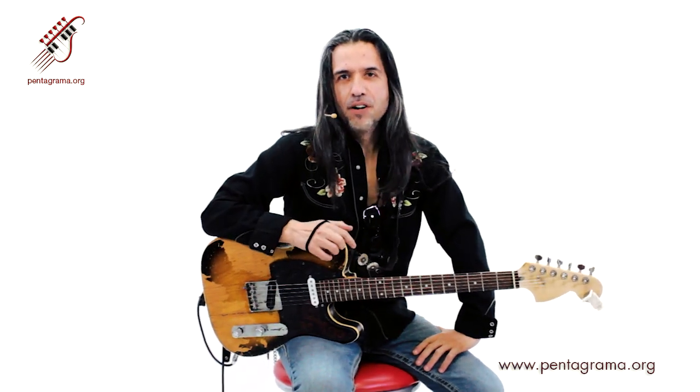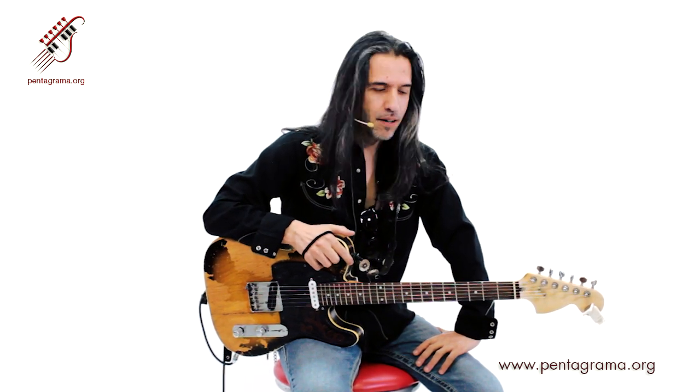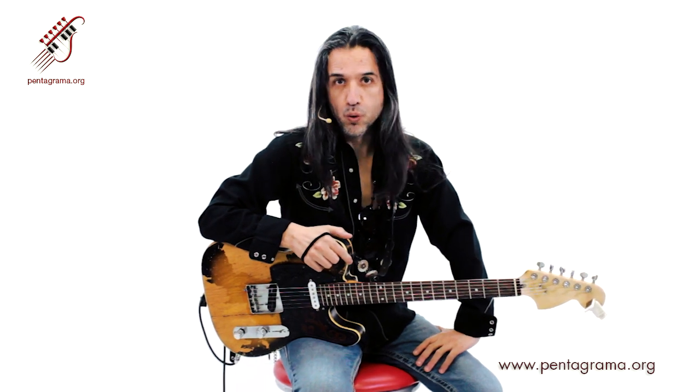Chau les, ¿cómo están? Aquí les habla su amigo y servidor, Fernando Charó. Estamos aquí para platicar algo acerca de los blues.